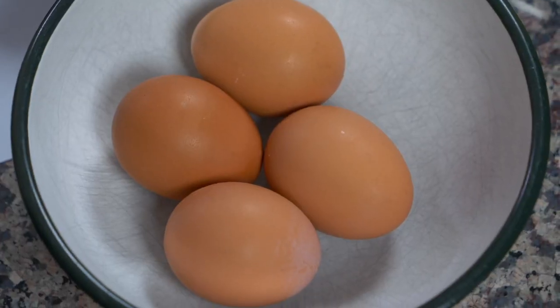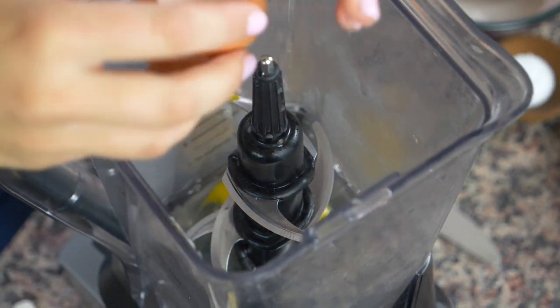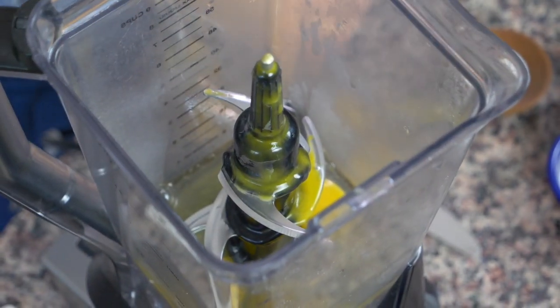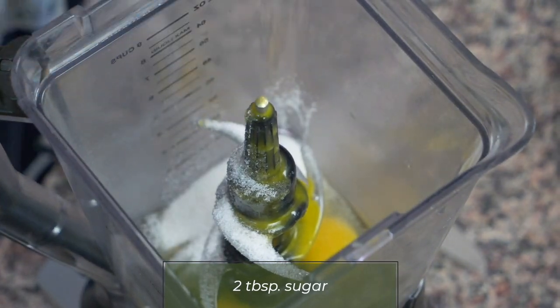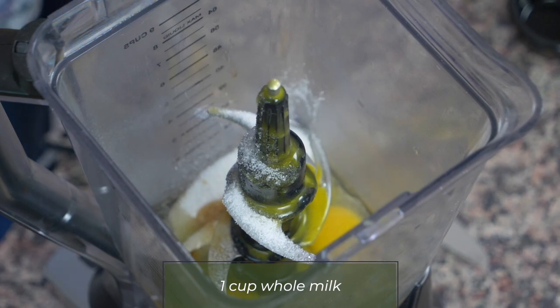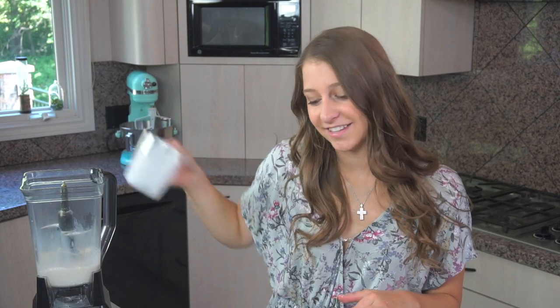We're going to start off with four eggs — I'm just going to crack all of these one by one into the blender. Then I'm going to add one teaspoon of salt, two tablespoons of sugar, a third of a teaspoon of vanilla, three tablespoons of melted butter, and one cup whole milk. And then our secret ingredient that makes these crepes Bulgarian instead of French.